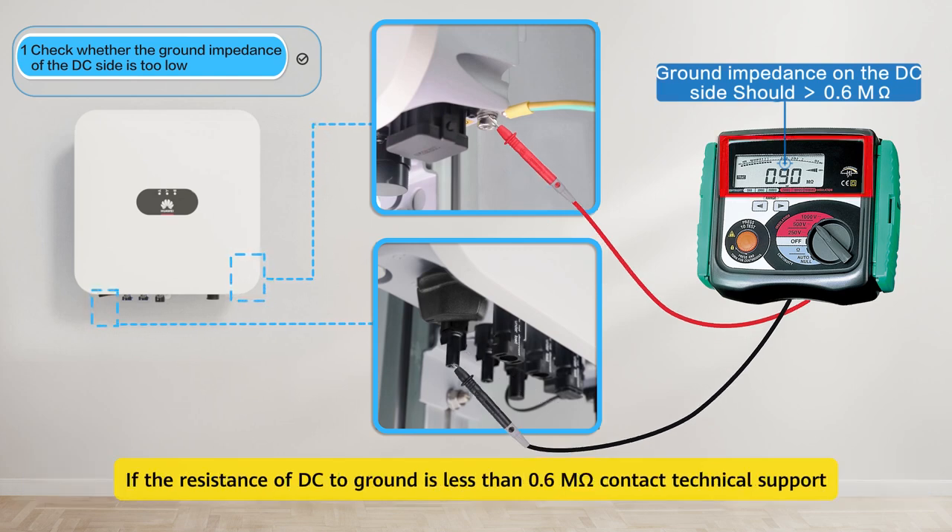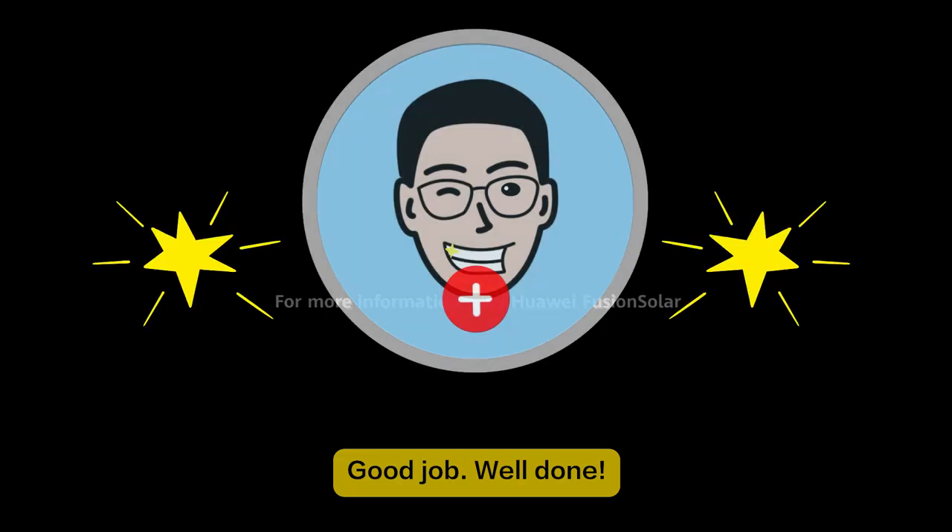If the resistance of DC to ground is less than 0.6 megaohm, contact technical support. Thank you.